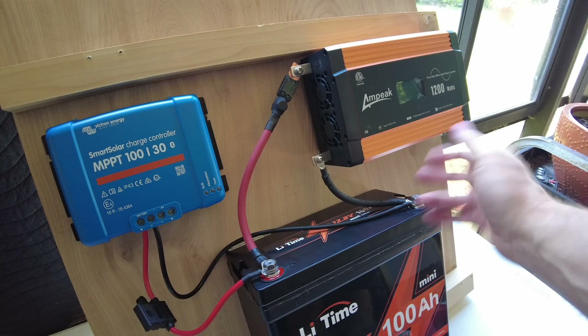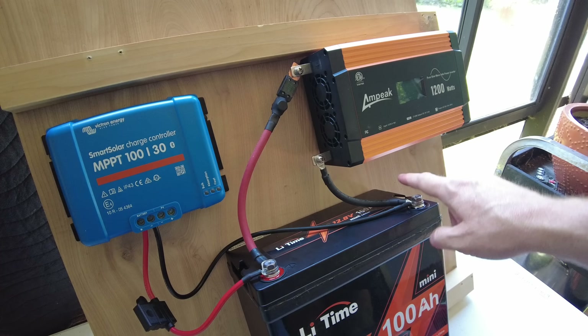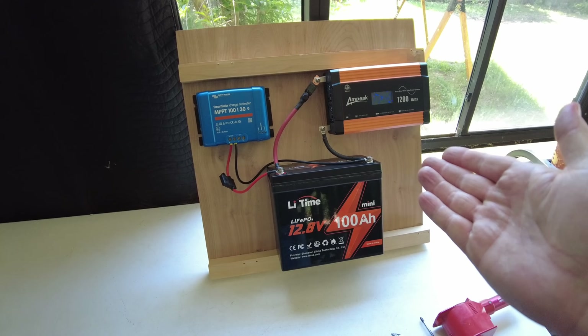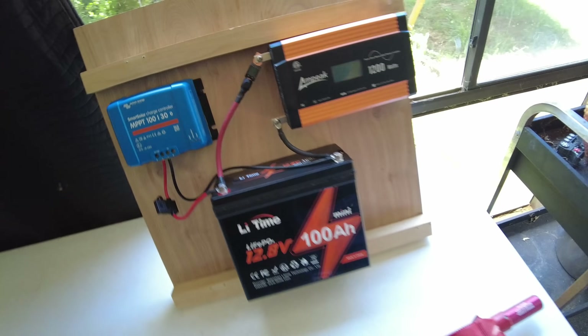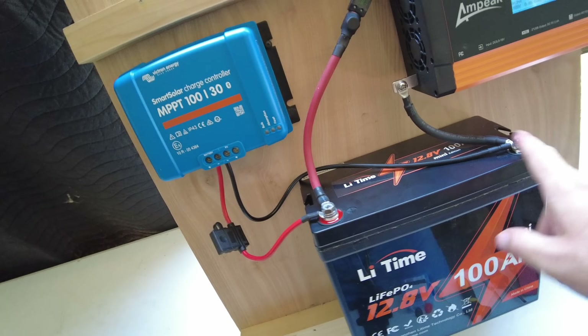If you are going to stack wires on these battery terminals like I've done, put the highest current demand wires on first and then the lower current wires on top of that. That's pretty much almost it — with the exception of adding some solar to charge. We can now turn our inverter on, everything is fused and safe and super simple.